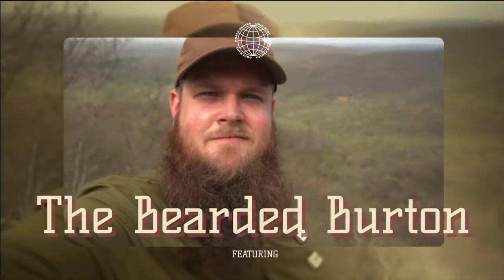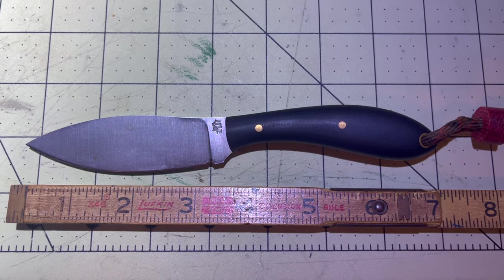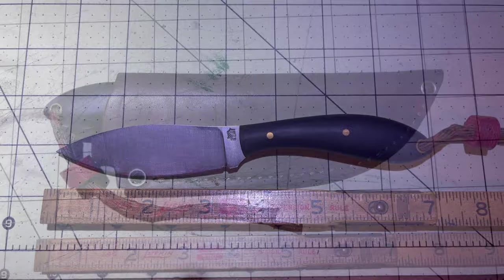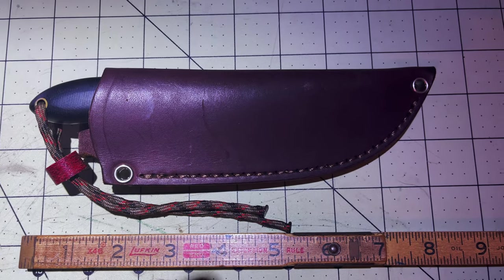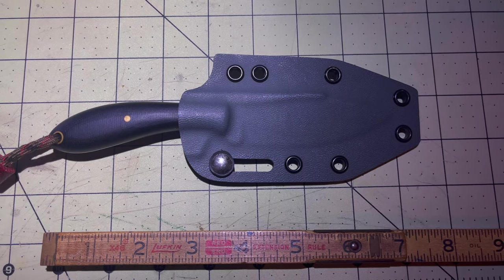On our first episode of From the Sheath, we're taking a look at the highly versatile Small Northern Hunter. With an overall length of 7.1 inches and a sharpened edge length of 3.1 inches, this knife works well on the hip or as a neck carry.